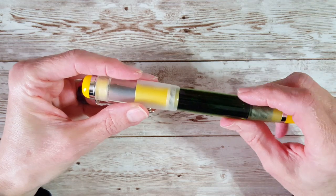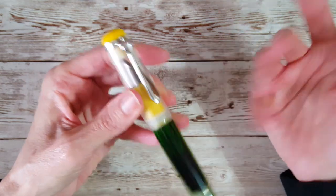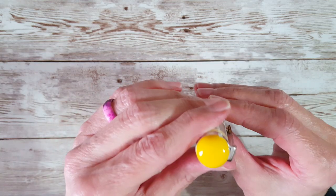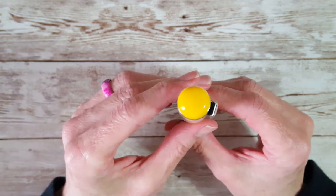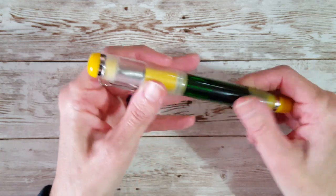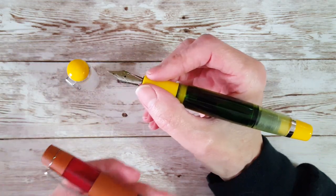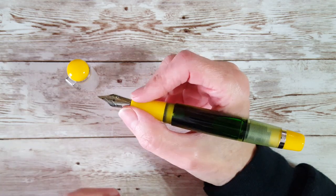It has a screw cap and a nice sturdy clip. You can also take the clip off — I know that from another review — just unscrew it, take the clip off, and put your finial back on. The nib is just beautiful, and the section is very, very comfortable. I've been writing with it for long periods of time and found it just the same comfort level as the Coloro and many of my other girthy pens.